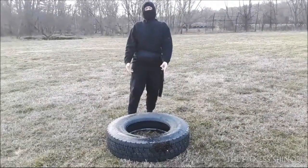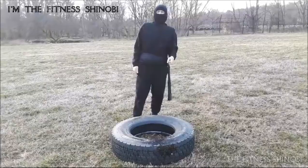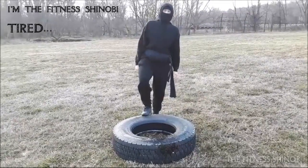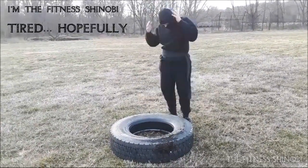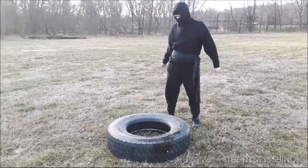So, today's video — one more thing: I'm a fitness shinobi. Today I'm getting tired, which I hope I am. It's good for my back, give it a try.